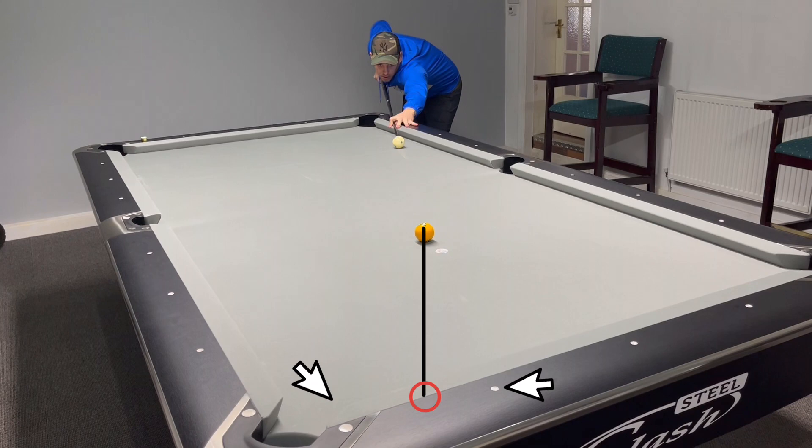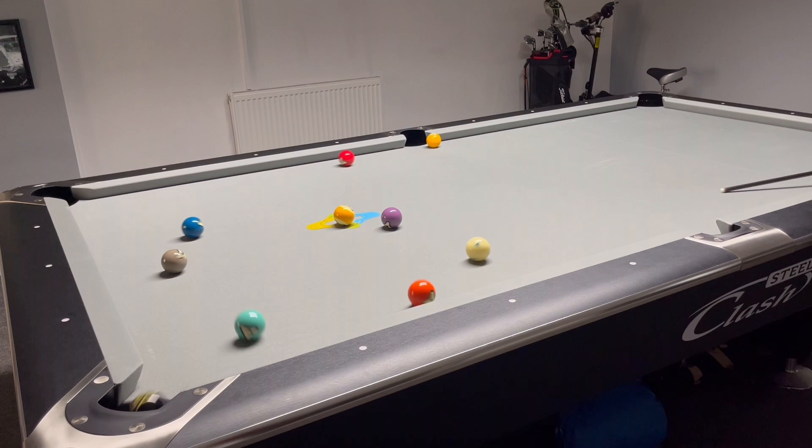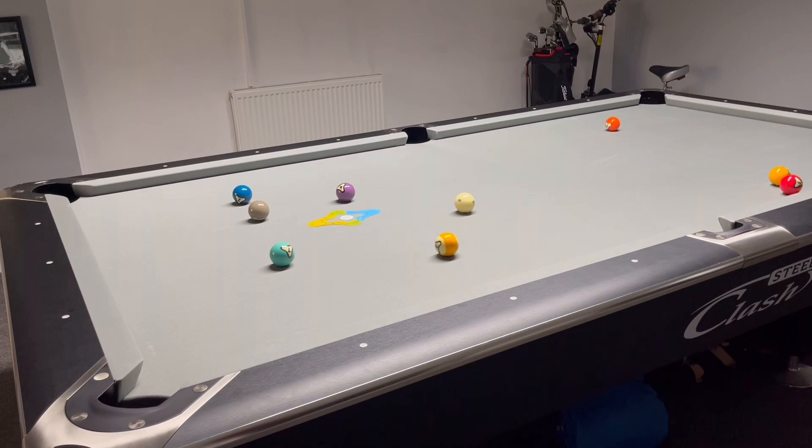Number three: where to hit the one ball. You can see the two arrows — the bottom diamond and the jaw of the pocket — and the red circle is a rough guide to where you want to be aiming on the one ball. Watch the black eight, which is the wing ball, and just watch where the cue ball goes in between the diamonds — cue ball back out to the center of the table.